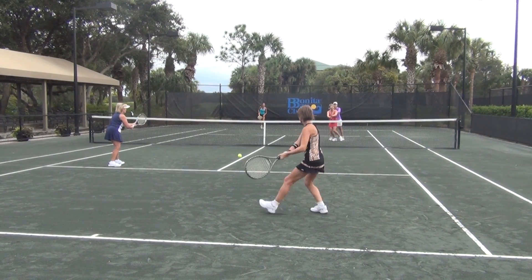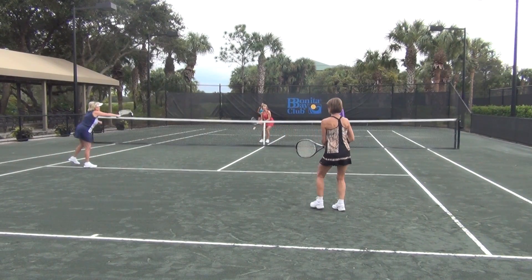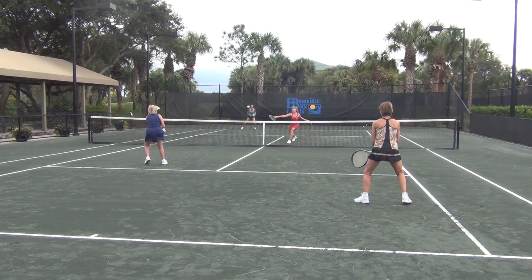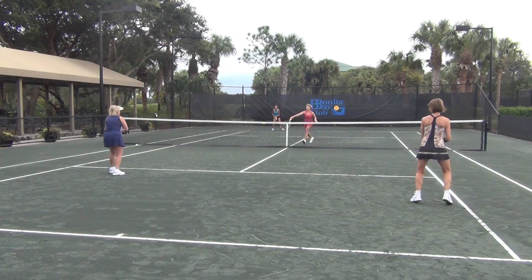This is not a poach — Tammy is not cutting across the court. She's only intercepting a return that would otherwise go to her partner's backhand. Now look at the difference: Tammy is in position to cut off the return and she has intimidated her opponent.